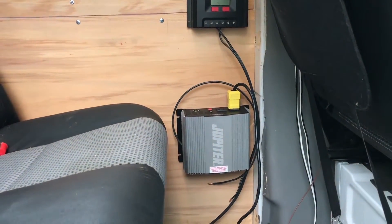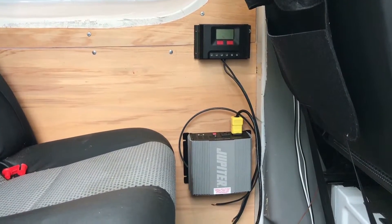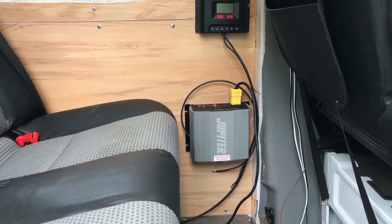We have mounted our inverter and our charge controller right behind the driver's seat on the wall. It's a 1500-watt inverter.